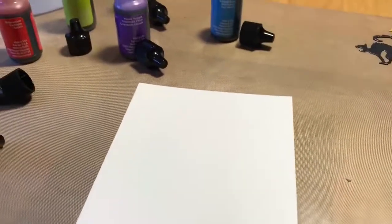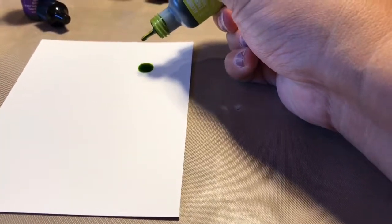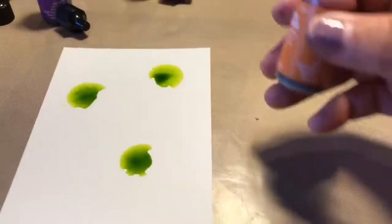Let's start with colors. You don't have to use these colors — these are just the ones I thought felt Halloweenish to me; they came three to a pack. I already shook these, so I'll do a couple drops. Let's try some orange.